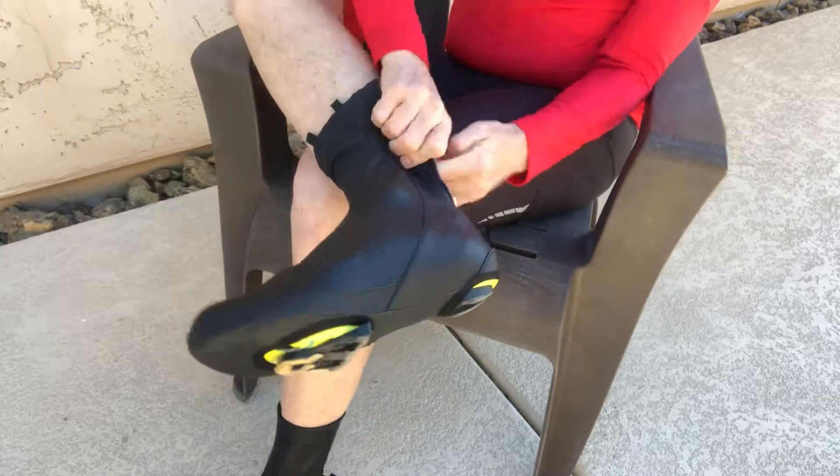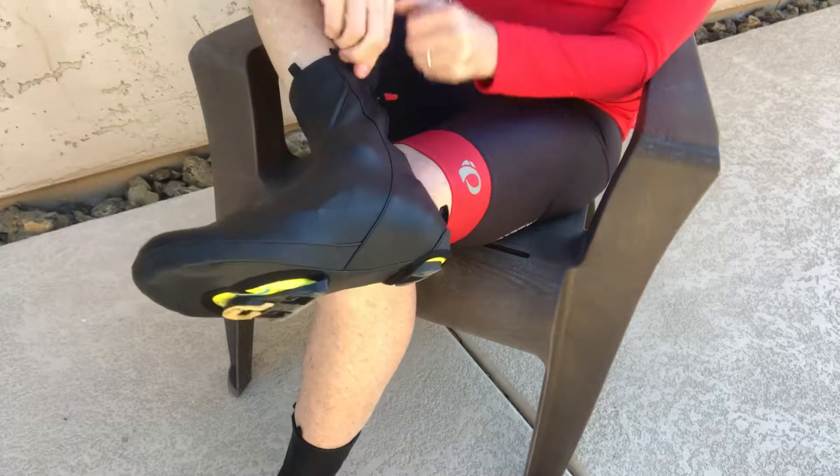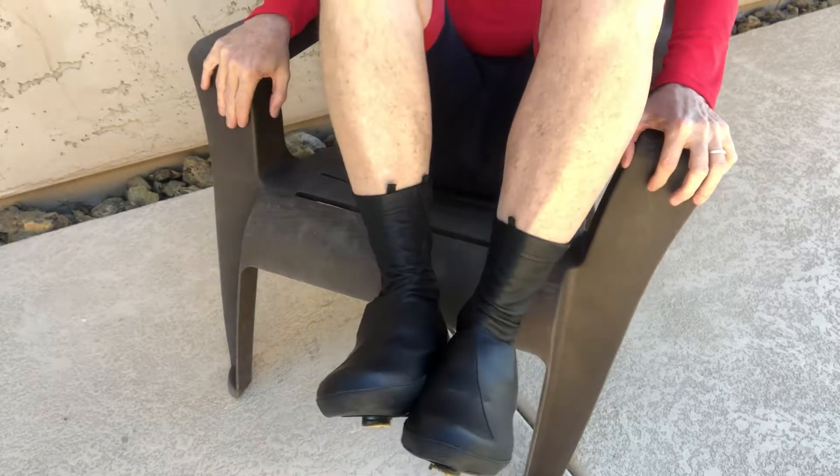Just bring it back over the top and zip it up all the way. There you go — that's my cycling shoe covers.